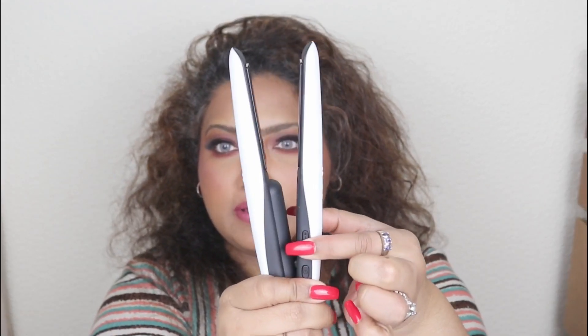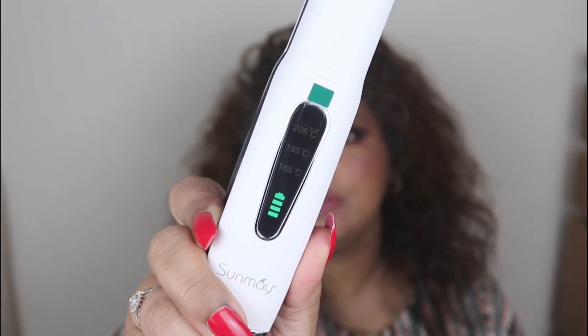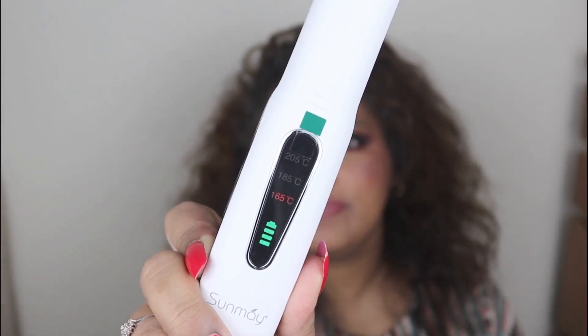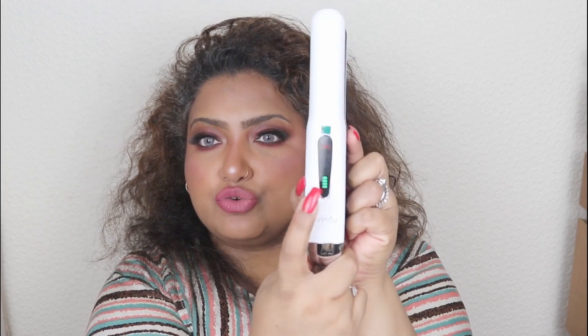It's so small you can just put it in your bag and go. To operate it, press the button to open the straightener, then press the power button to turn it on. The green light means the battery is full. It's set at 165°C by default. Press the power button again to cycle through 165, 185, and 205 degrees.